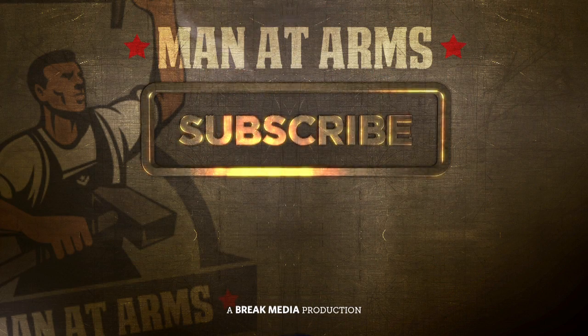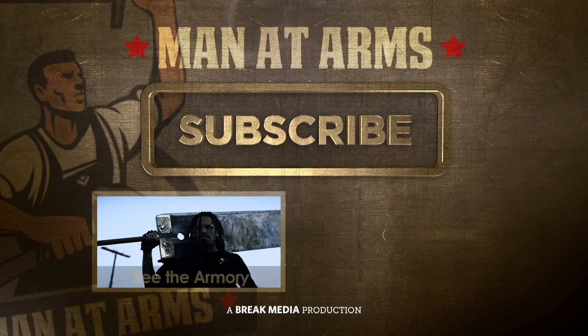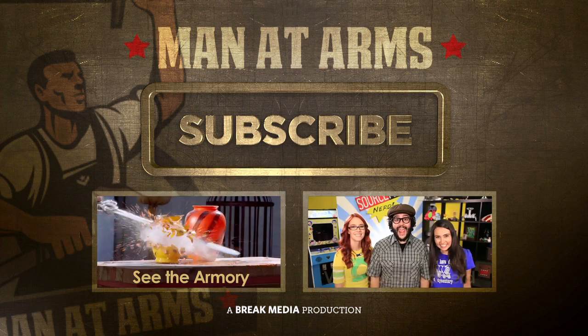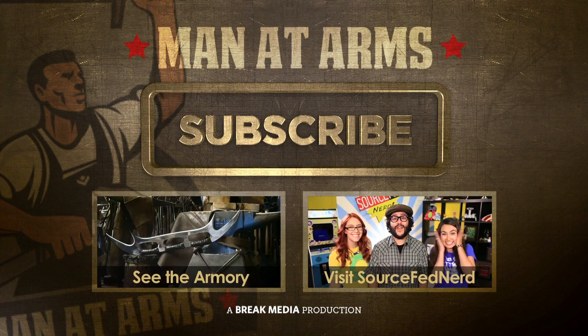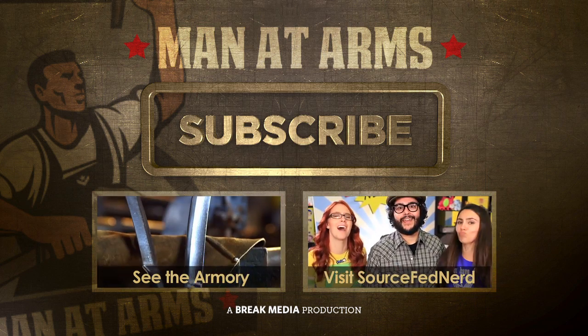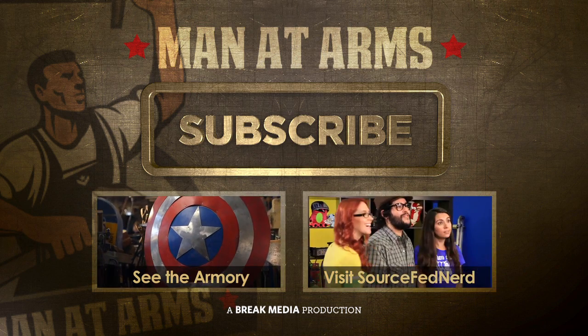If you want to see more awesome weapons made from scratch, be sure to click subscribe. Check out the complete armory of past weapons by clicking here. Big thanks to our friends at SourceFedNerd. As always, tell me what weapon you'd lose your rupees over, and maybe I'll build it for you in an upcoming episode.